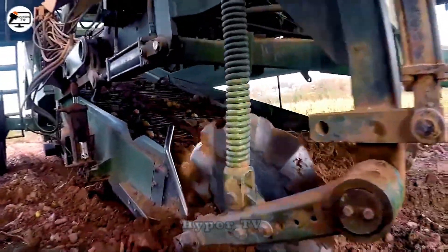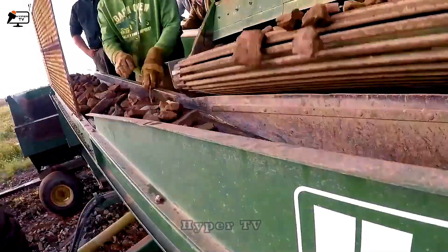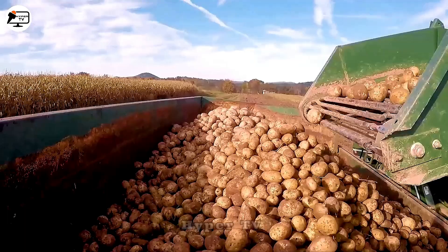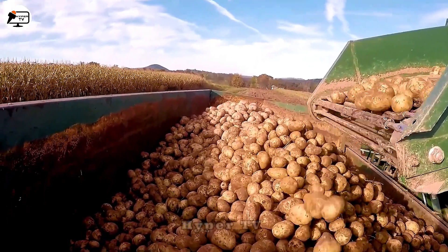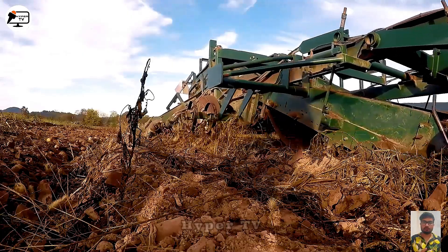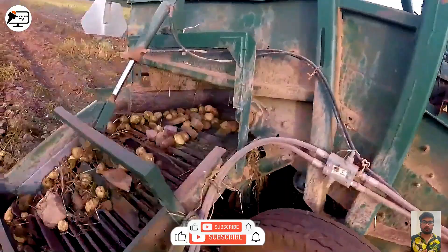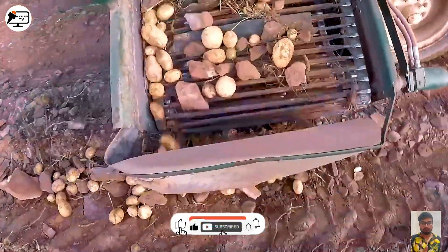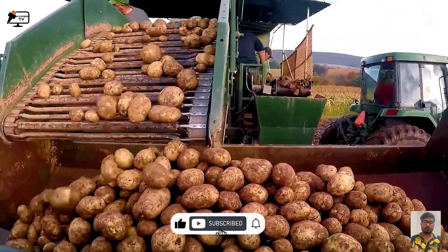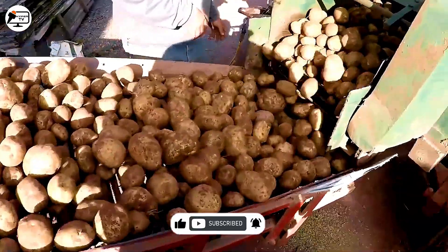The PK-354, a simple yet efficient potato harvester widely used in Indonesia, can plow and harvest potatoes, transferring them onto a conveyor to remove small soil particles. The potatoes then undergo another screening process to eliminate larger stones. The PK-354 stands as a cost-effective and high-performance solution for potato harvesting.